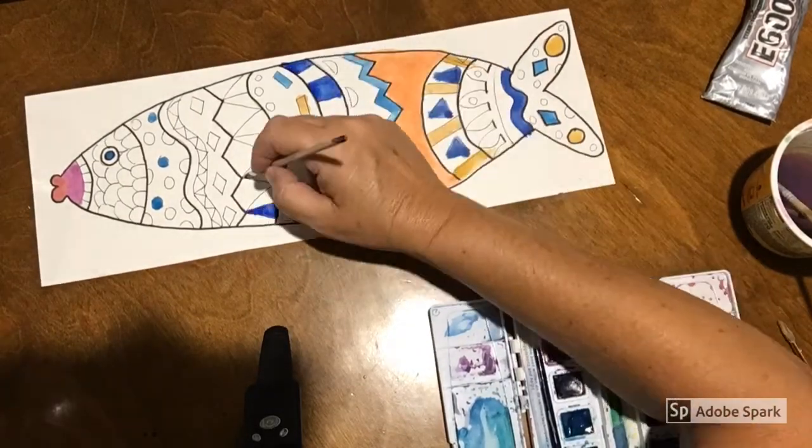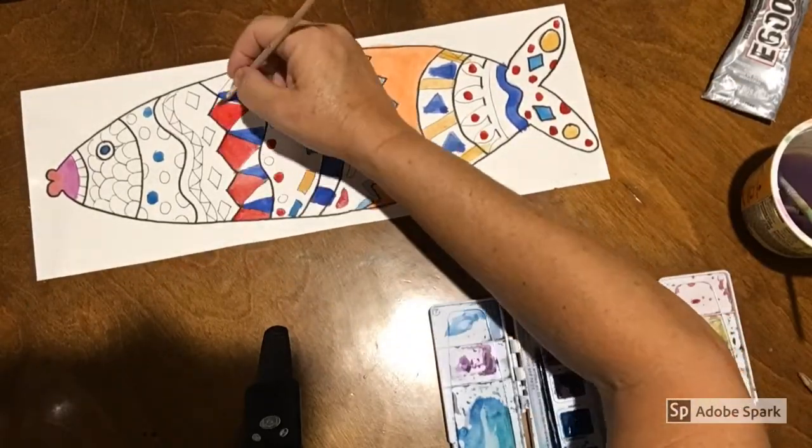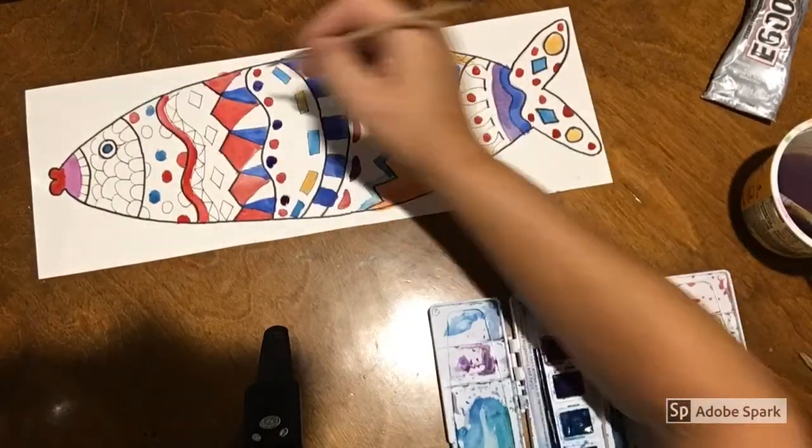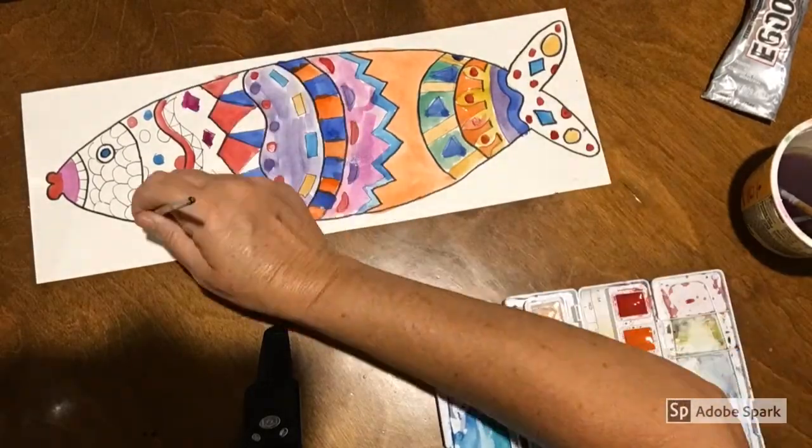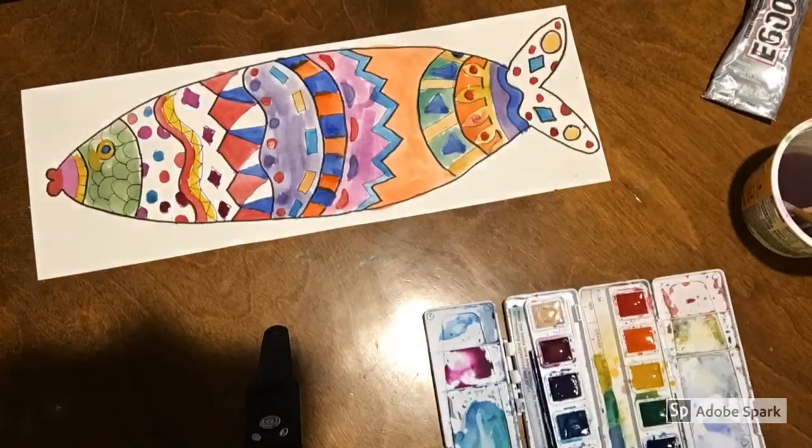I'm going to show you how — when we zoom together, we'll talk about all the attributes of watercolors. I can't wait to see what you create. I love the one that I made. It's so colorful.